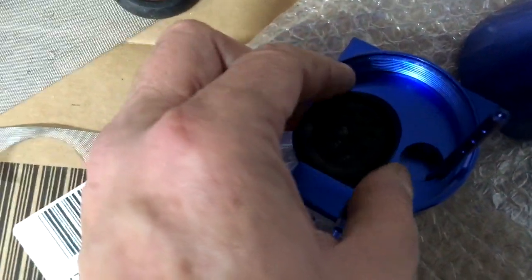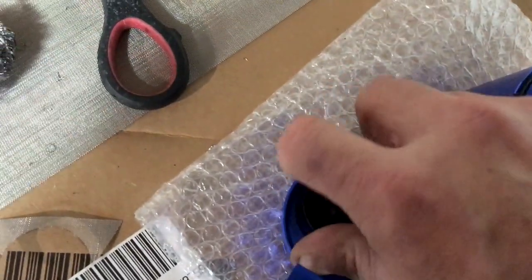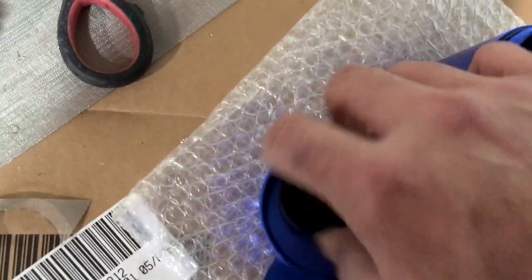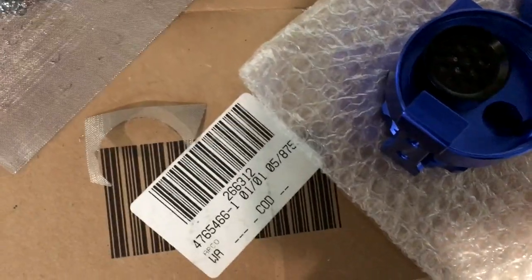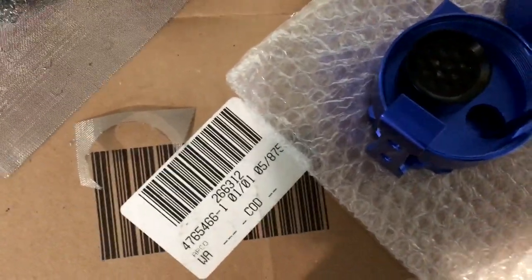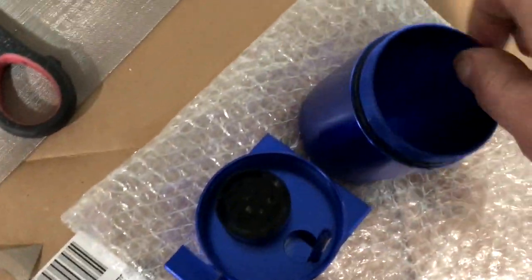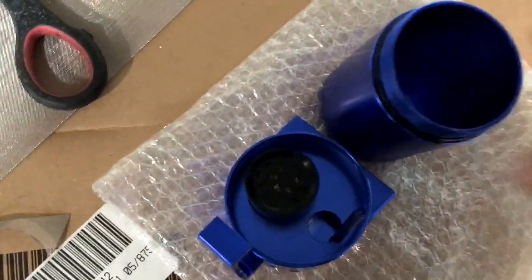Now I'll replace this back in the catch can. As you can see, it would be very easy to clean and change. I'm going to put a little lube on these threads — it looks like they had a little bit already — and put it back together.